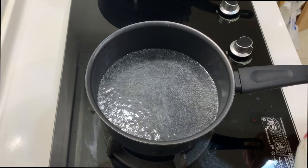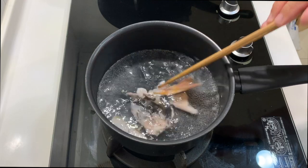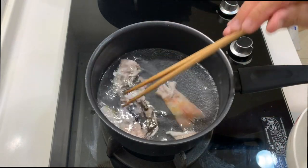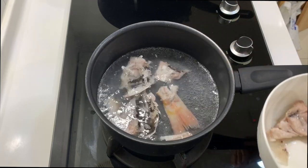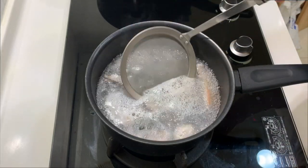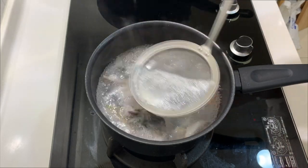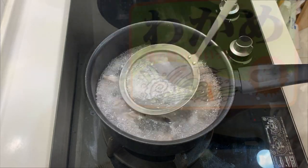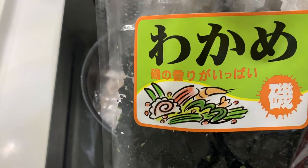I'm boiling about 500 ml of water for my miso soup — of course if you like to drink more you can put more water. Now I'm introducing back the fish that we have blanched earlier on. As we boil the fish bones, you can also use a strainer to take away all the scum. Next I will put in some dried wakame, or Japanese seaweed.